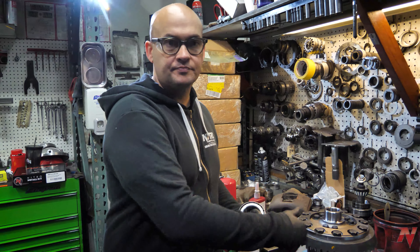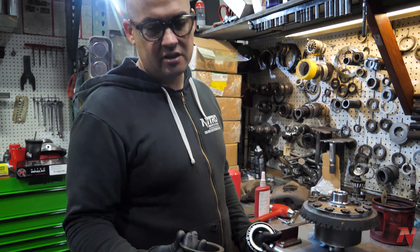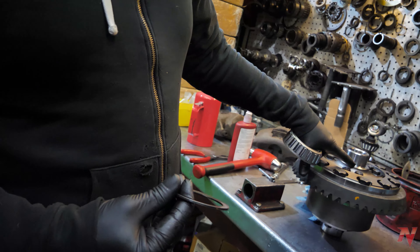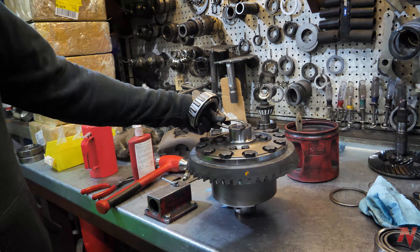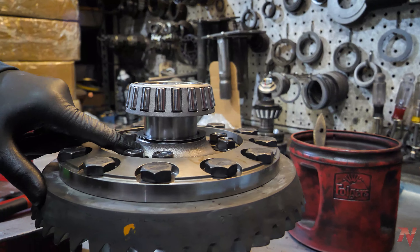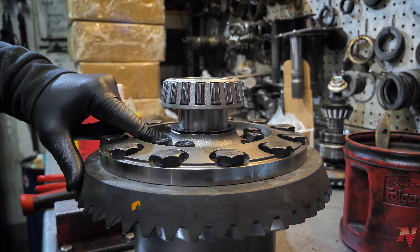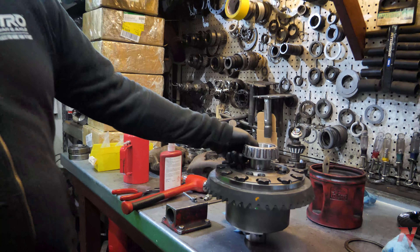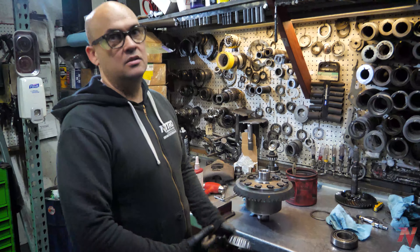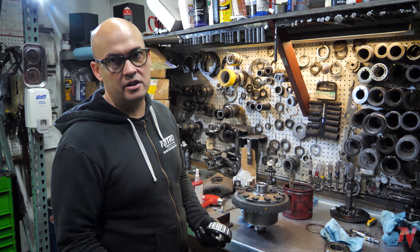What we have here is the Dana 80 with the True Track. As a lot of you guys know, working with Danas, the carrier shims go on before the bearing gets pressed on. The problem with that is if you have to change your backlash, you're having to pull a bearing off and on. As we know, pulling a bearing off and on has a high chance of ruining the bearing.